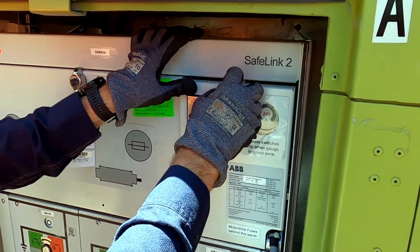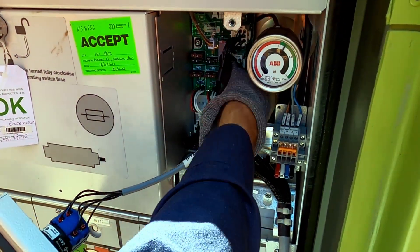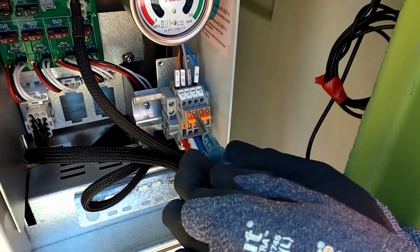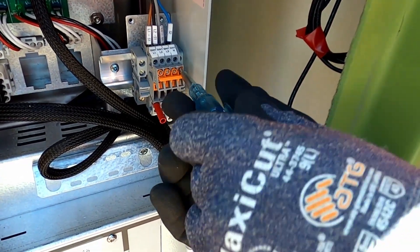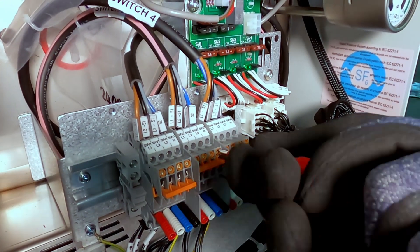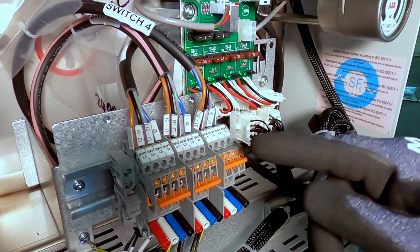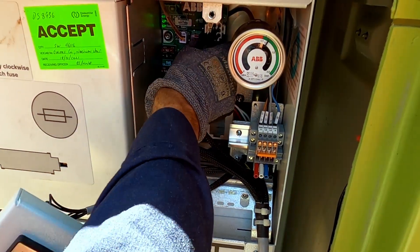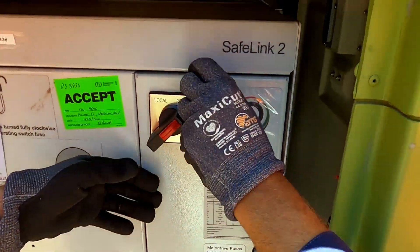To remove the CT shorts, open the LV compartment panel. Once the door is open, unplug the local remote switch connector and remove the door. To remove the CT shorts, loosen the screws and remove the short by pushing it down into the open position. You must remove the shorts on all sets of CTs. Reinstall the door and don't forget to plug in the connector to the local remote switch. Close the door and tighten the Allen key.